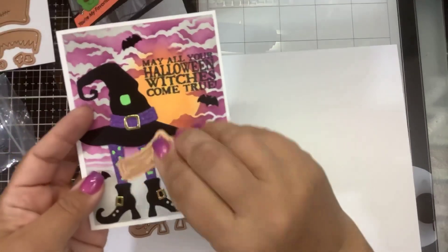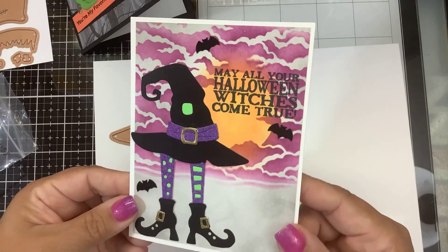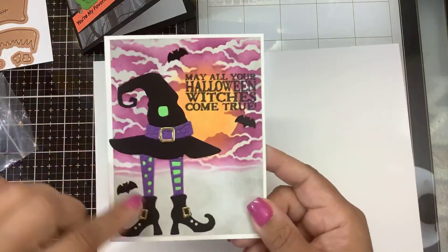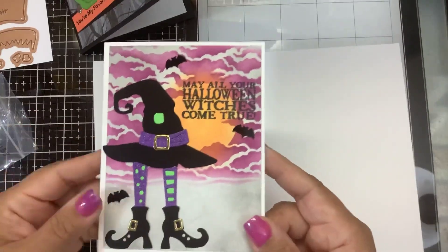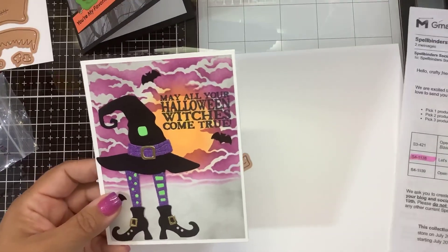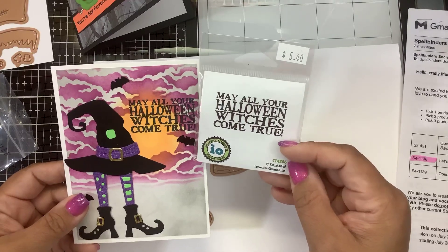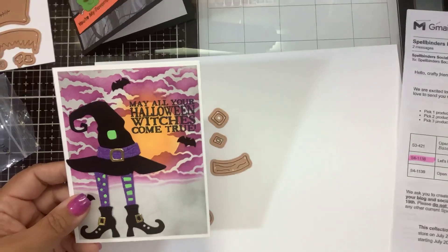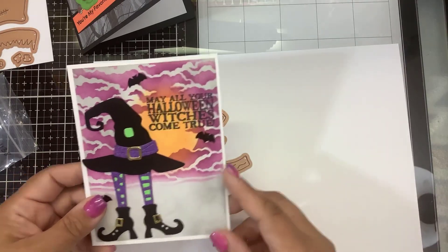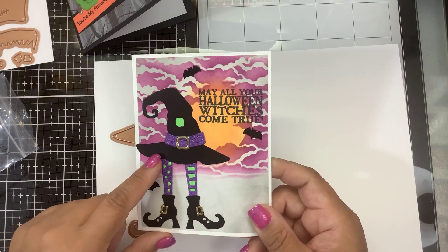Then we have the sash that goes around her hat. Very easy to put together, a lot of fun — you just want to die-cut it in different colors. I used a stencil from my collection and a couple of little plastic bats to finish this off. The sentiment is from Impression Obsession, item C14306 — it says 'May all your Halloween witches come true.' The die set is Let's Be Frank from Spellbinders, die number S41138.